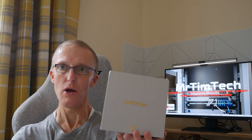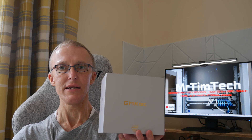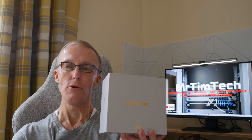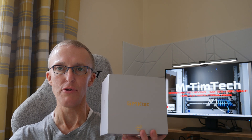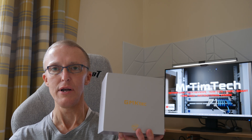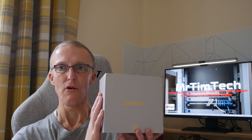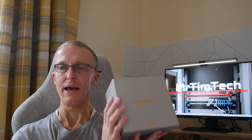I purchased this with my own money — it wasn't donated or given to me by GMK-TEC. I did contact them about doing a collaboration, but as usual with a lot of companies they're probably bombarded with emails about collaborations, so they unfortunately didn't get back to me. I decided to purchase it myself anyway, and in this video we'll get it unboxed and look at the specs.